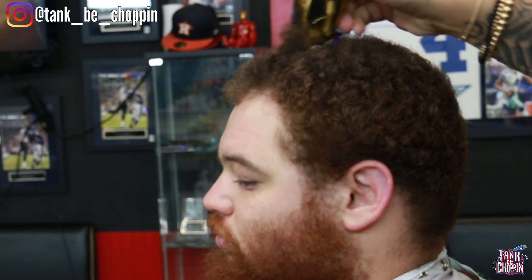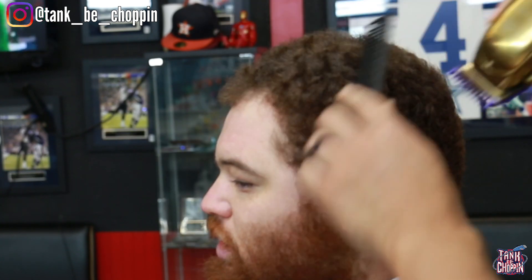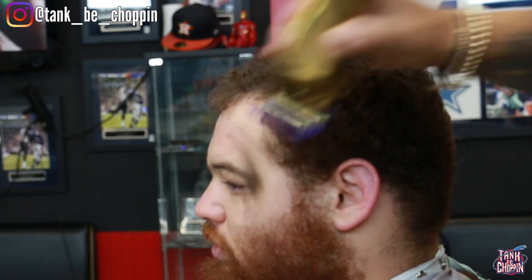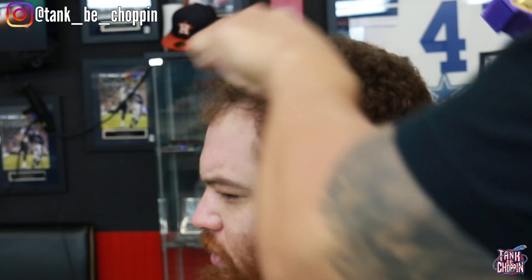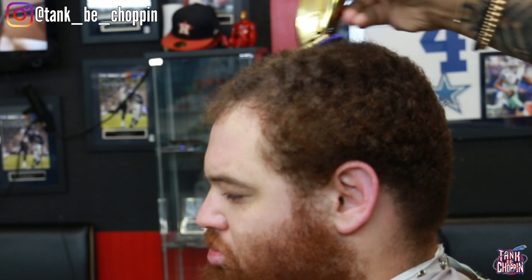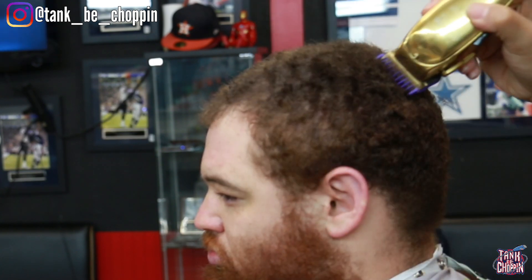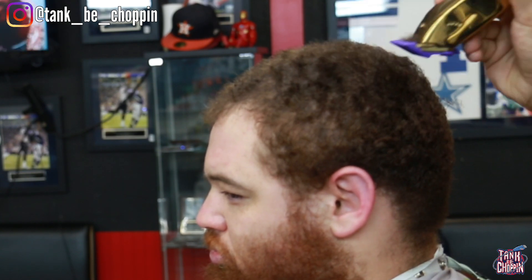I got my one and a half on my Andis Masters and I'm going with the grain. A lot of times people would start a little longer, but I've cut this dude's hair a good amount of times — he's been coming to me for two or three years — so I know the level that cuts his hair good. I put that one and a half with the lever open and came with the grain. Towards the crown area, I'm going to go over it with the number two guard.